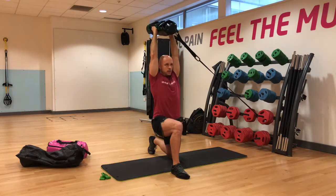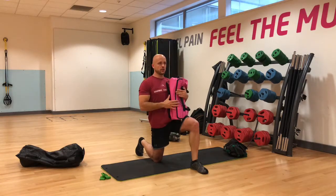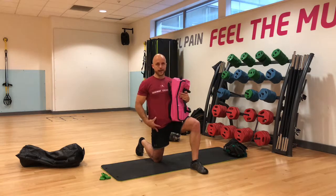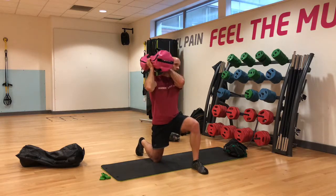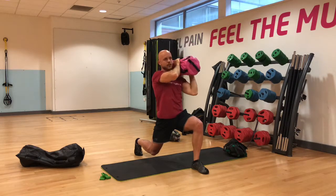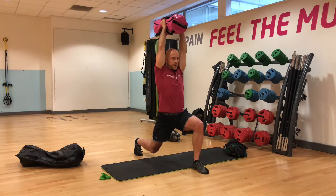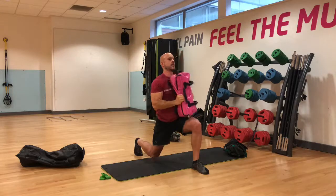The next and final progression is the hovering arc press. Instead of going up from kneeling, we change the body position to add more stress. Grabbing the bag the same way as before, starting on the shoulder, hovering off the floor — now lunging in a split stance, pressing over the head nice and slow. This is more challenging on the body and brings out more of that frontal plane stability.